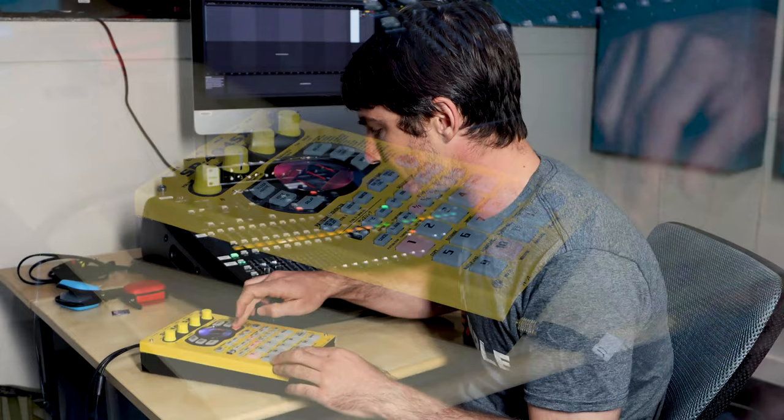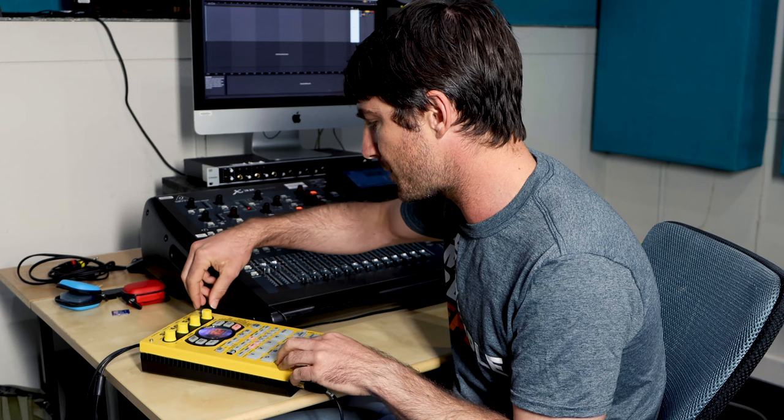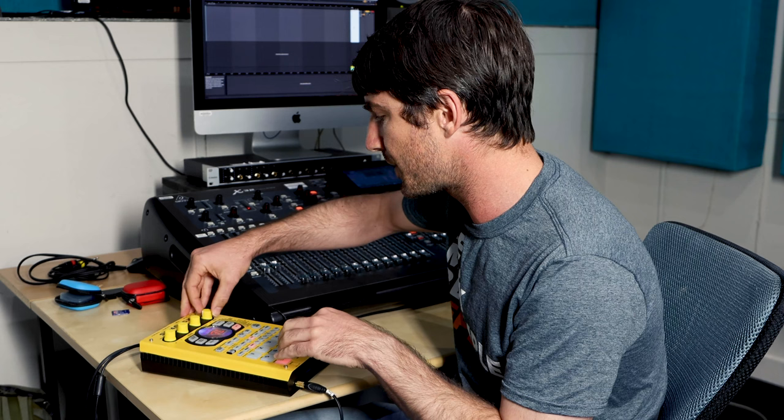So on these chords I'll probably add some reverb. On this, everything works from these three dials — so that's like a mix, so that's like full wet, I probably don't want that much — and then high frequencies and low frequencies which is tied to the decay time as well.